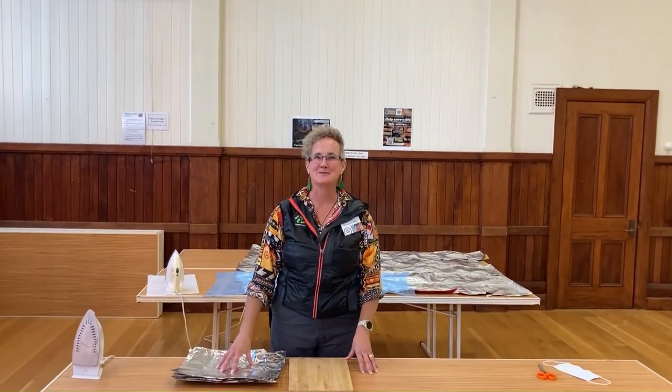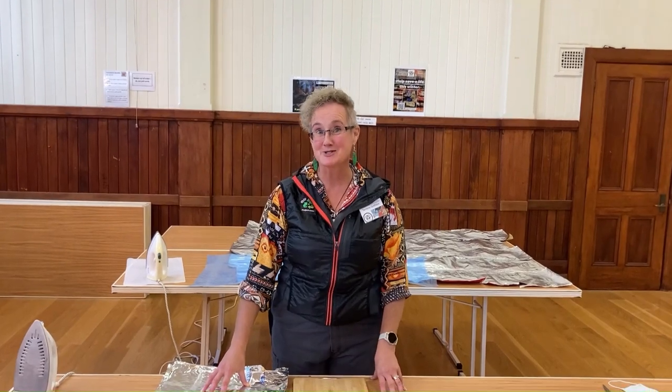Hey, welcome to Chip Nugget Project New Zealand. I'm Tarina Griffiths, your National Coordinator, coming to you from the Hall of St Andrews on the Terrace in Wellington. Today we're going to have a look at fusing our chip packets together to make your first ever strip.